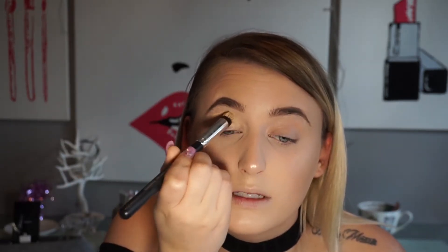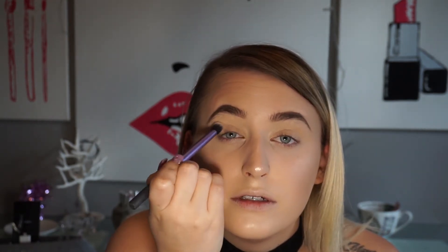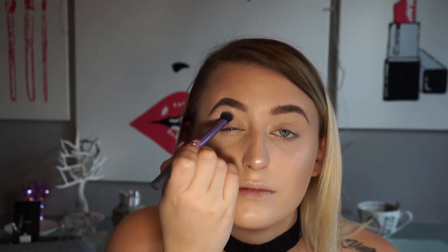I can definitely do that for everybody! I'm actually gonna start off this look with the MAC Soft Ochre Paint Pot — just a skin-colored eyeshadow all over the lid.